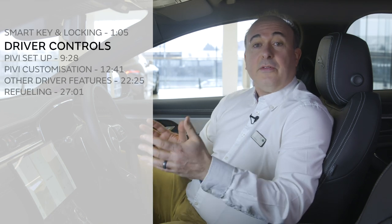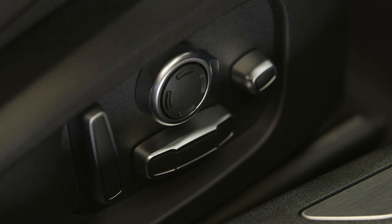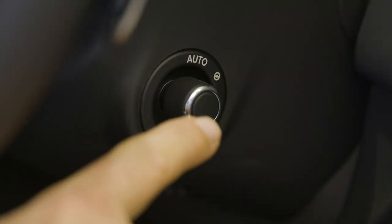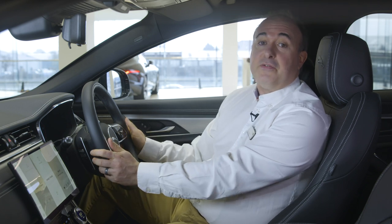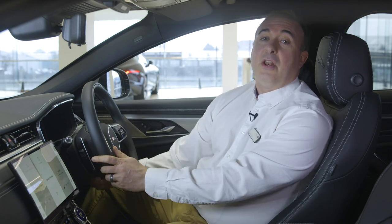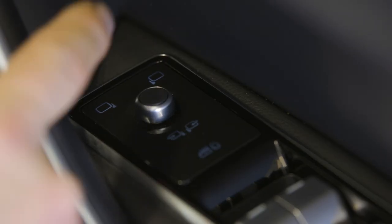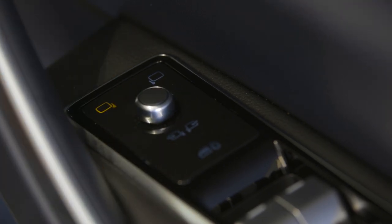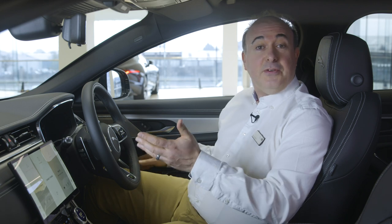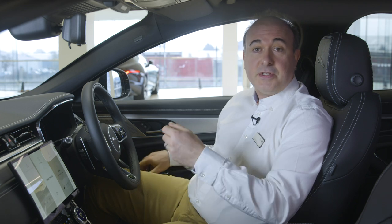Getting into the car, the first thing you need to do is find a comfortable position. Seat controls can be found on the outside of the seat. Steering wheel adjustment is either electric using the joystick on the right-hand side of the steering column, or manual — simply unlock the steering column, adjust the reach and rake to suit, and then lock the steering column back into place. Mirrors are adjusted using the controls mounted on the driver's door. If you have power folding mirrors, pressing both buttons together will fold them in, useful if squeezing through a tight gap.